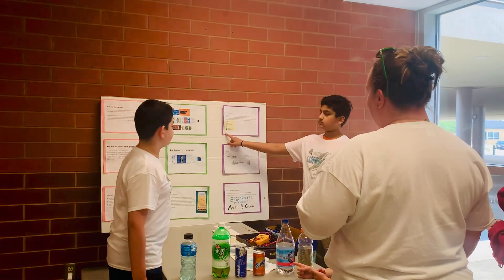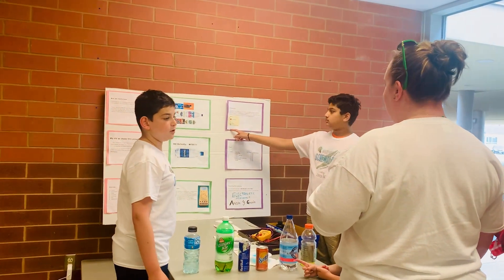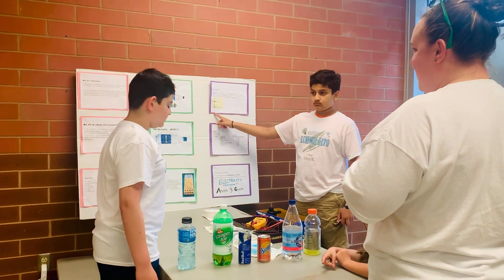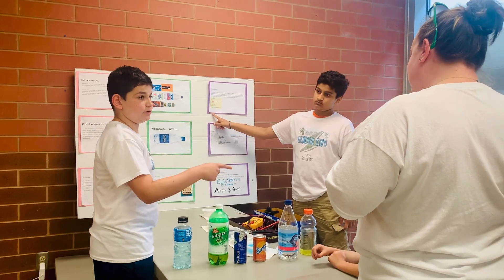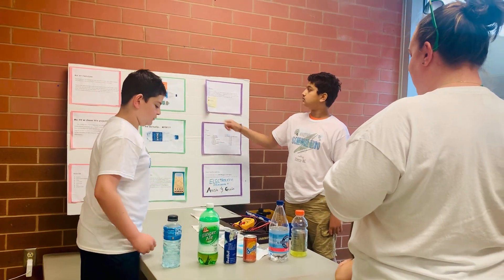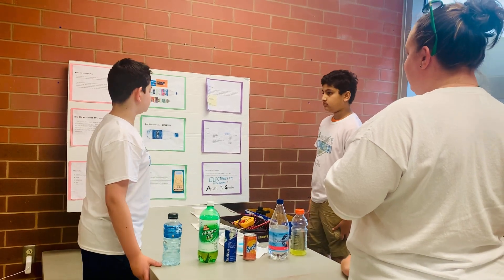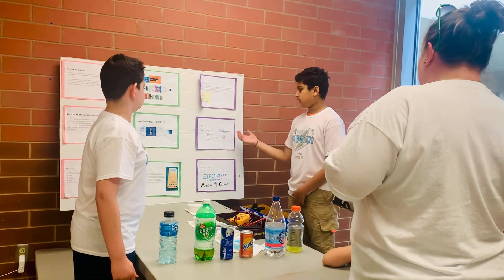Conductivity shows how easy it is for electricity to pass through a system. The reason we're using metal wires is because metal is a conductor, which means electricity easily passes through it. And plastic sometimes gets in the way of that electricity.